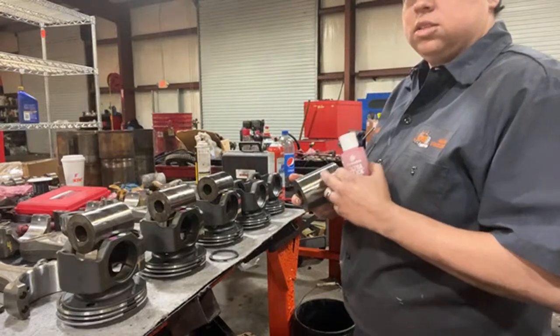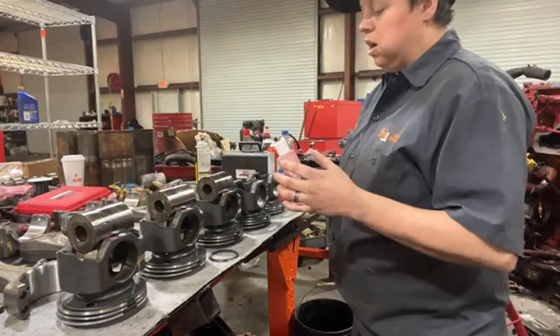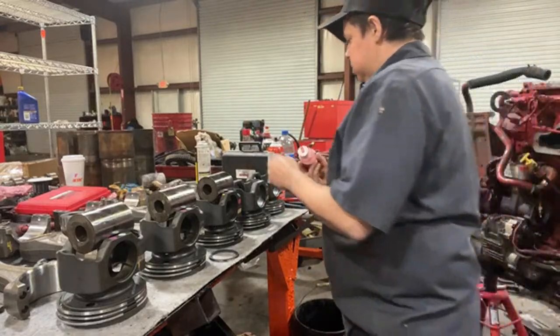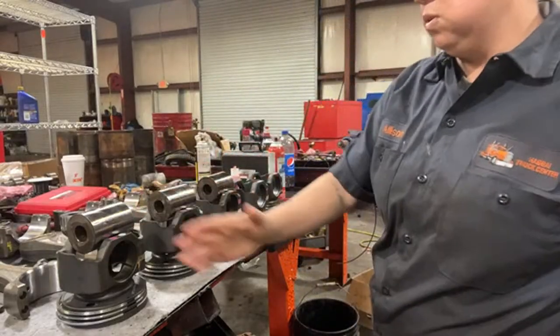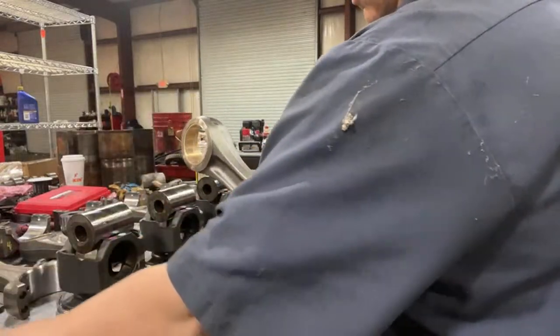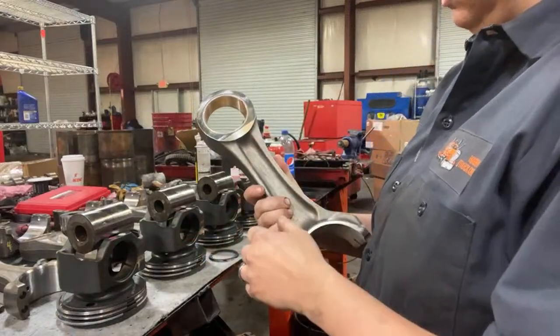I put the assembly lube on the rod and on this side too. You just put a thin layer so when it slides through it's lubed up, and the engine can sit for a while before it runs and it will be okay. I got all these facing forward — the forward is towards me. On the fractured rod, on the standard rod, it says 'Brazil,' and you always put Brazil facing towards you.